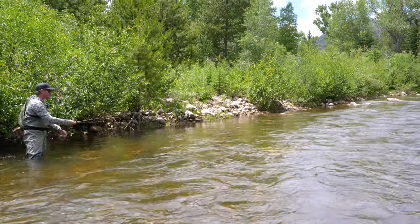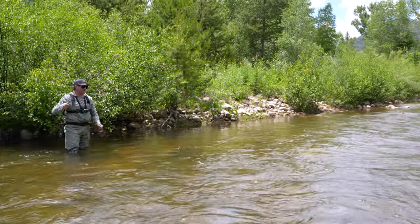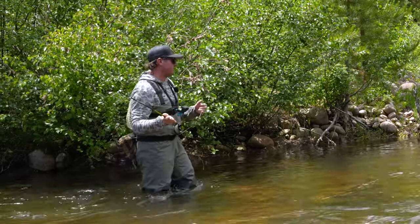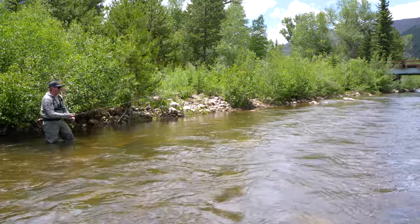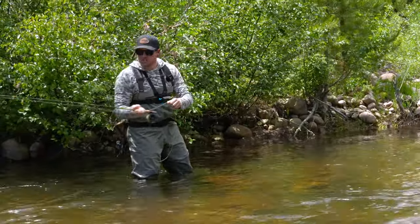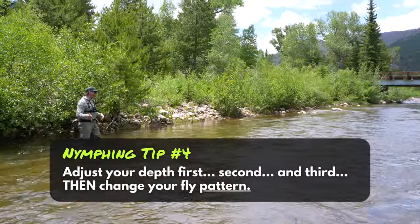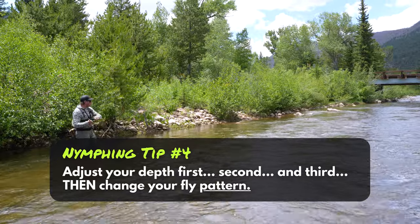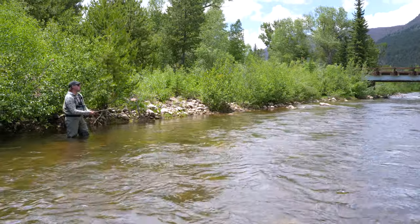We're having a good time, we're catching some fish. But let's say we're not catching fish — what are some troubleshooting options? I would say that the first thing a beginner wants to change is the flies, and I'm going to bust that myth. I can't tell you how many times I've just adjusted the depth — added a little bit of split shot, moved my indicator a little bit — and a hole that I've run my nymphs through 10, 15 times, I make that little adjustment and boom, I start catching fish.